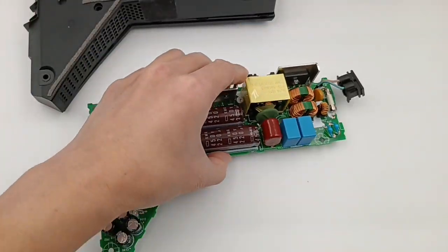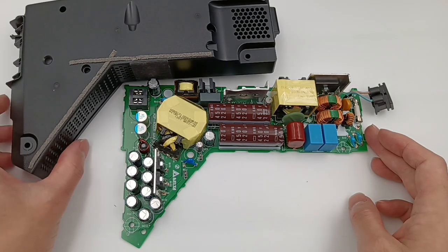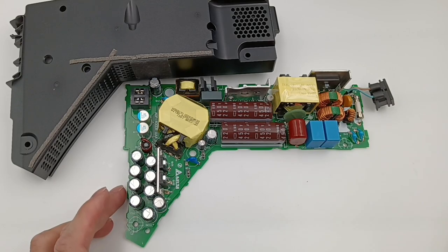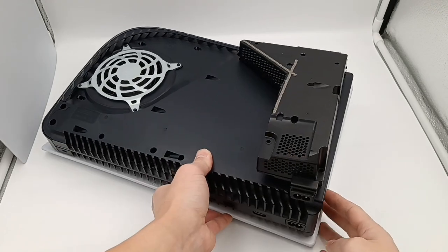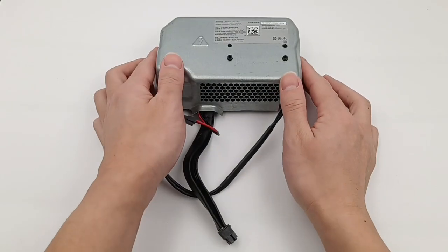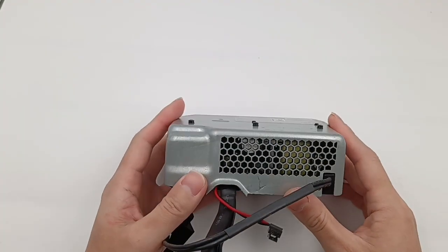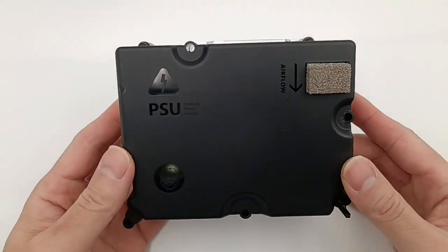That's all for today's video. You may notice it adopts the same topology as Xbox Series X — LLC and PFC — which is very suitable for high-power applications because of its high integration. It's manufactured by Delta, and the capacitors come from Japanese brands like Rubicon and Nippon Chemicon, so its overall quality is pretty good. We've now taken apart the Xbox Series X and PS5 power supplies. It seems like there's another one that needs teardown — yep, Xbox Series S. Please let us know if you want to see it by leaving your comments below. See you in the next video.